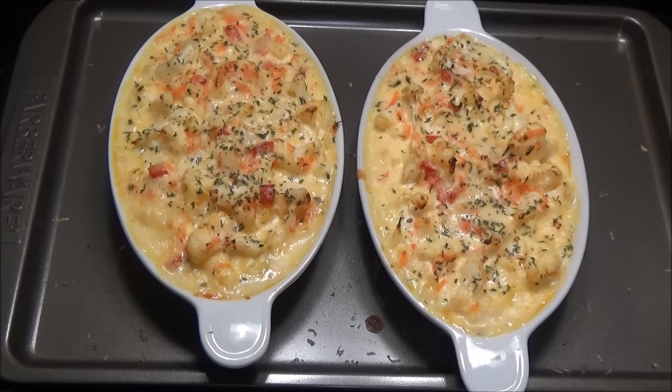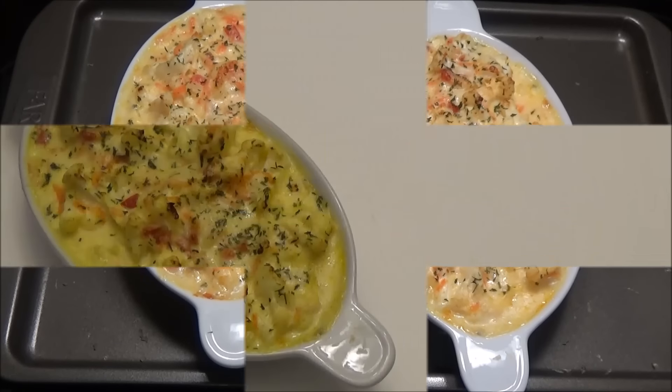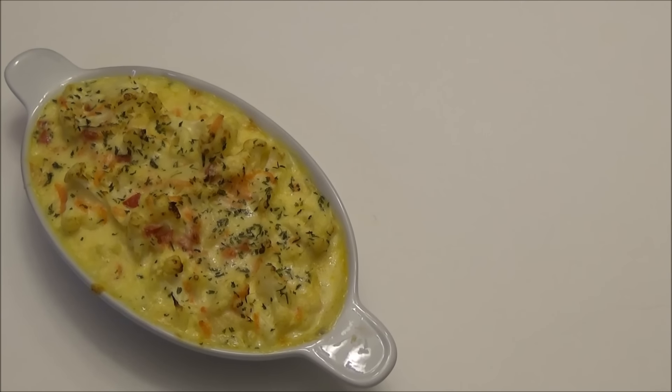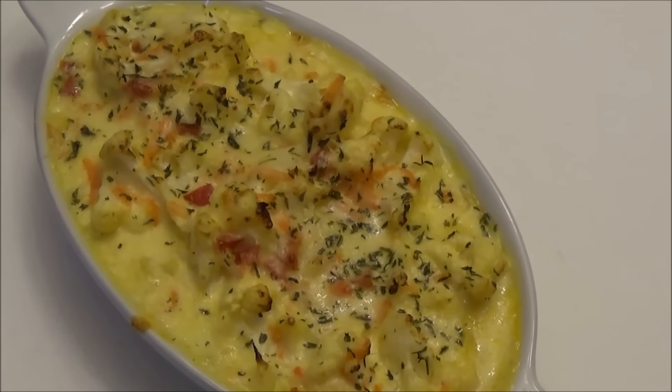These are finished — they don't take very long to cook. It's best served hot, right out of the oven. Here you have it, my cauliflower au gratin. Let me zoom in so you can all see how delicious it looks.